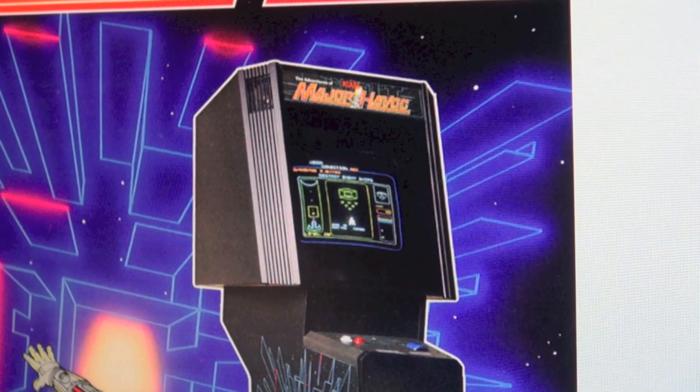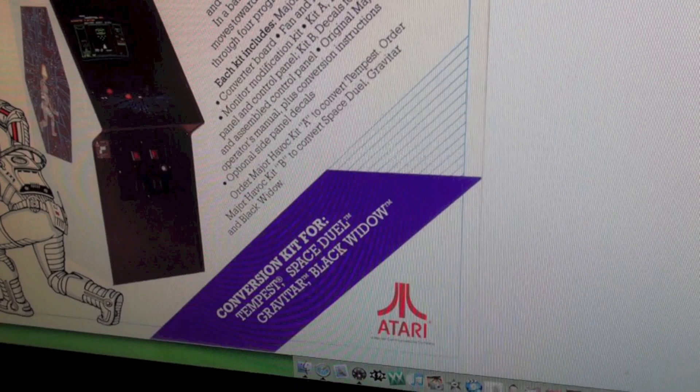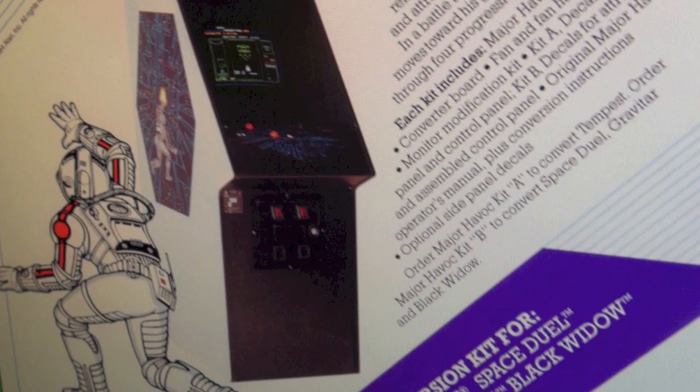So this is the dedicated cabinet. The one that's at Fun Spot is actually a conversion — a legit official conversion because Atari released a conversion kit designed to convert Tempest, Space Duel, Gravitar, and Black Widow, which are all vector games, into a Major Havoc. In the Atari flyer you can see a Tempest with the Major Havoc kit in it, and that is exactly what Fun Spot has.